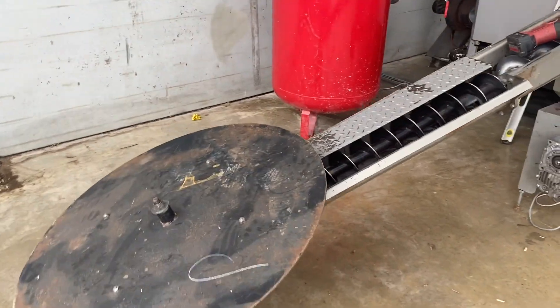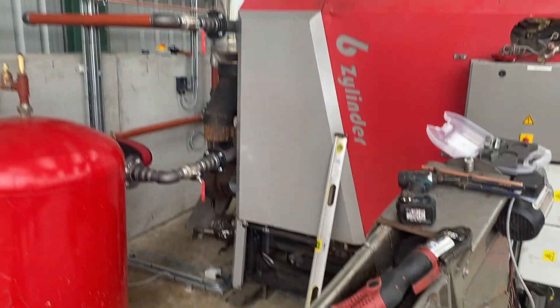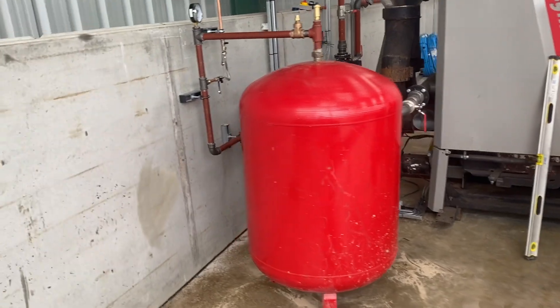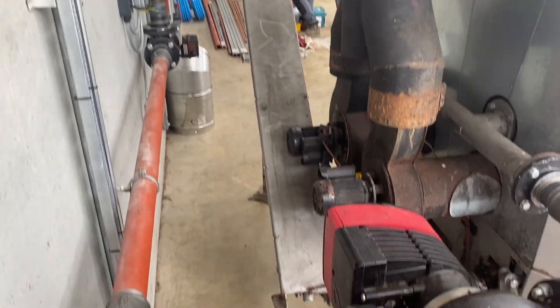We've got Total Biomass Solutions putting the boiler in here for us in our new shed, so we're going to have a look at how they're getting on. That's the auger fitted in the tube - looking good. Starting to put the flue in. We've got the expansion vessel, and the ashing unit coming out there.